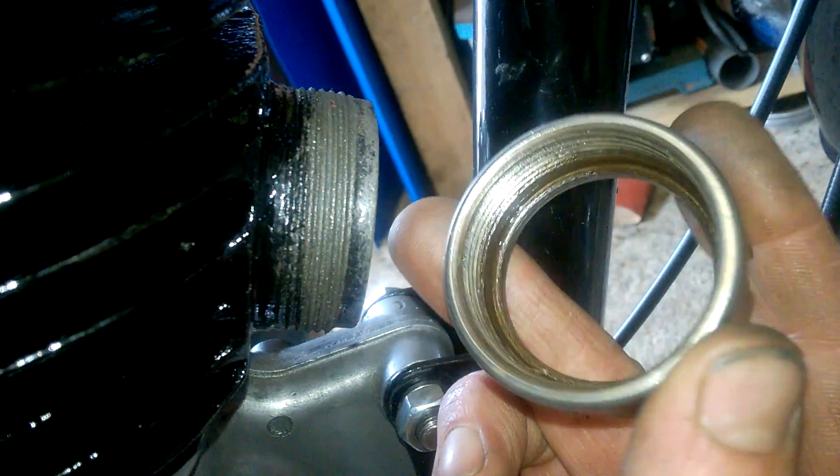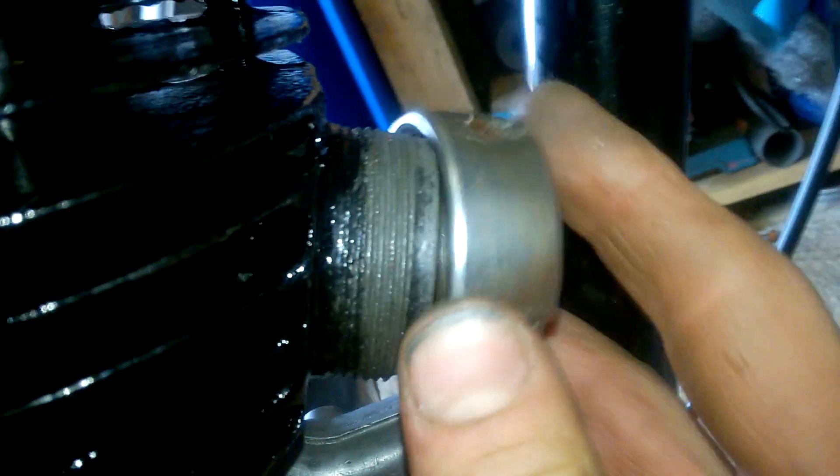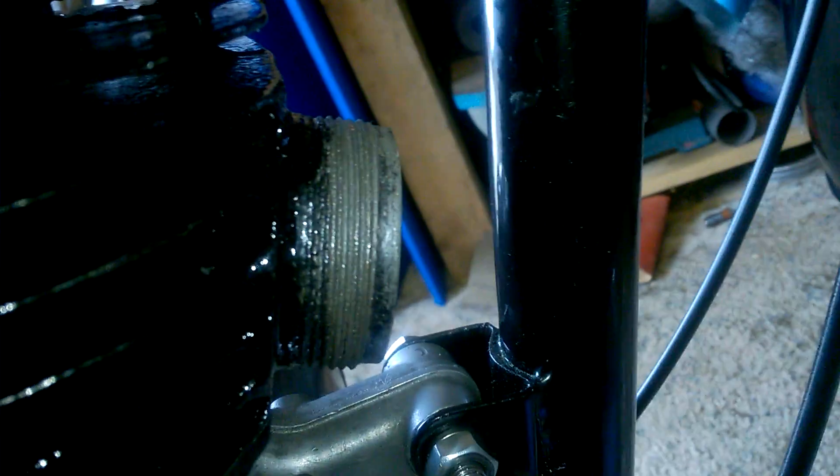...because I thought, well, this is the last time I'm going to do this up, I just nipped it up. I've got a little bicycle C spanner here, so it's not even a heavy duty one — just nipped it up — and it actually popped over the threads. I thought, oh god, I've threaded it, when actually I hadn't threaded it.